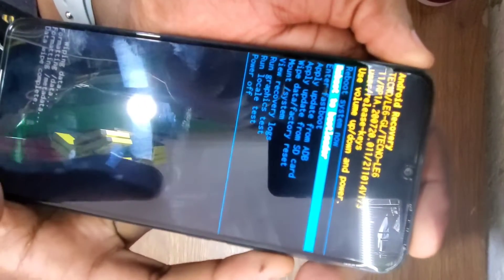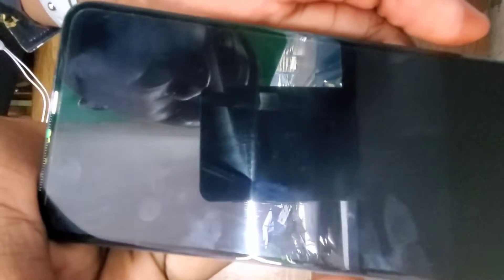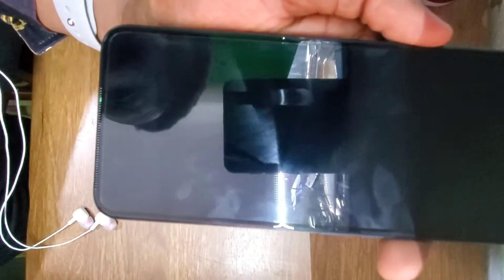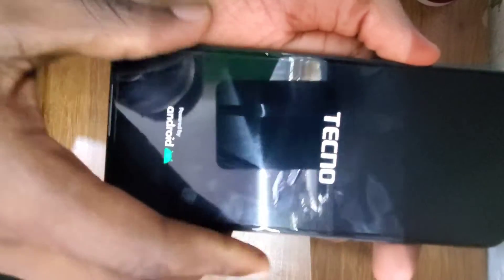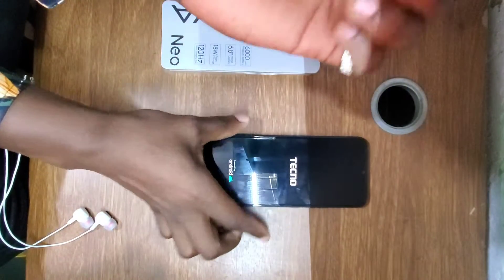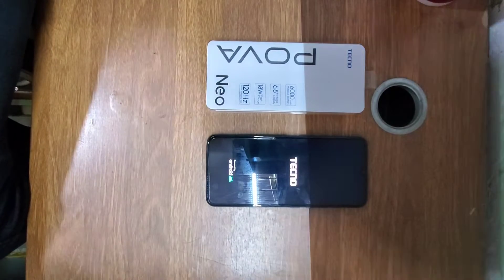After that, go to 'Reboot Phone Now' and press the power button. The phone will reboot. This will take a few minutes for the phone to come back on, but it will delete all the data registered on this phone.